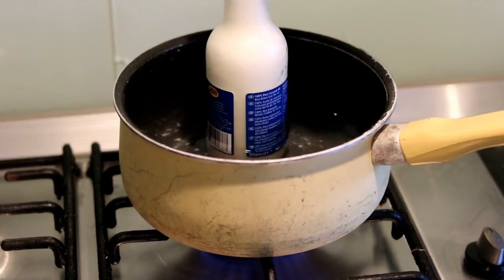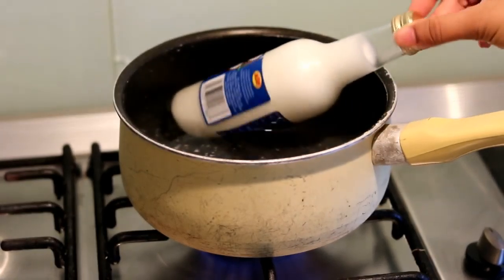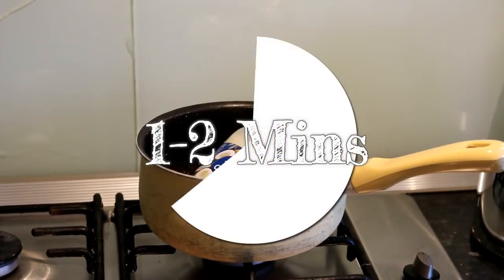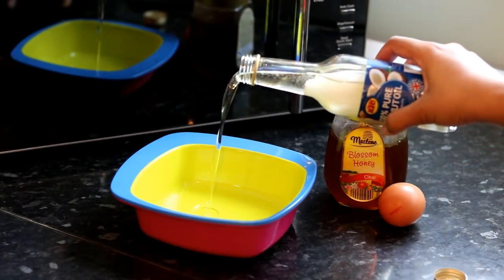Because this bottle has some metal on it, I can't put it in the microwave, so I warm it up on a hob. Or you can just leave it in warm water for around one to two minutes and then it will become like this — a bit liquidy. I didn't melt it all the way because I don't need all of it.